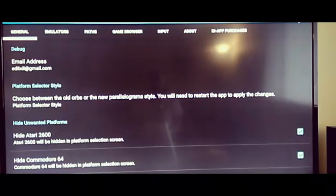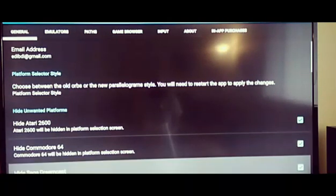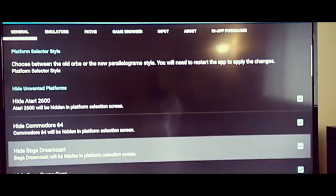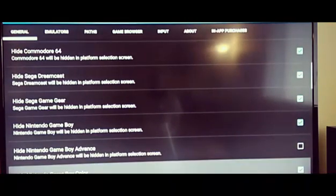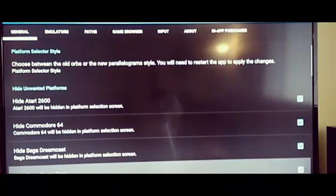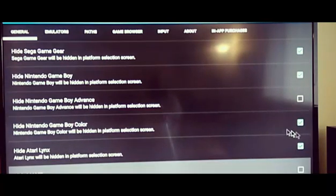Under the general settings, the main thing I use is 'hide unwanted platform.' You can check these and it'll hide all the platforms you don't want showing. I only have four or five emulators, so I only want those showing up in the menu. Instead of having 20 platforms showing up with no ROMs, you can hide the ones you don't have any ROMs for — just by checking the checkbox. Pretty easy.